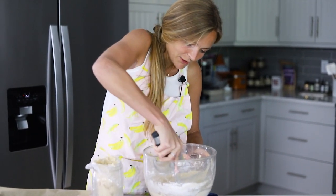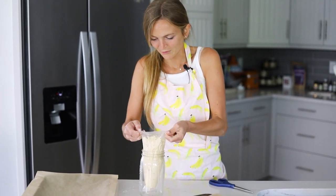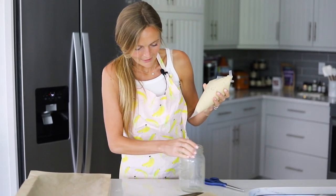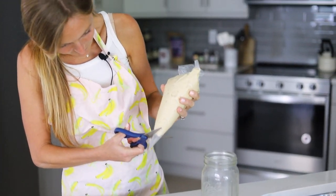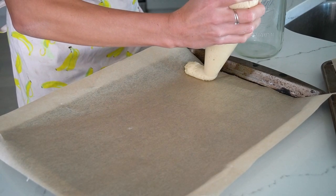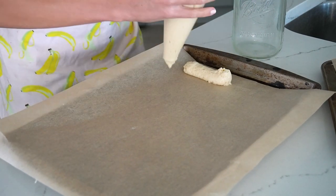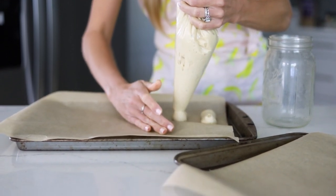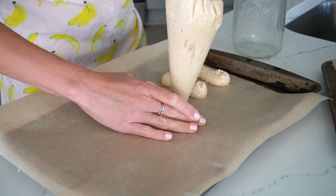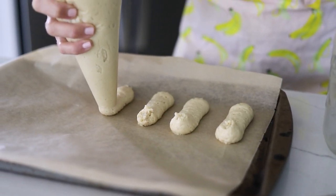The best part is you don't even need a piping tip — we're just going to snip the end of our piping bag and pipe our ladyfingers. I try to do about an inch wide, maybe a little bit less. It doesn't have to be perfect. We're just going to pipe like a four-inch ladyfinger and then pull up — and that's the ladyfinger. I spread them out a little bit; they're not going to stick together, but try to get them as even as possible. I try to do eight in a row, aiming for about 28 ladyfingers, which should be enough for an eight-by-eight tiramisu.